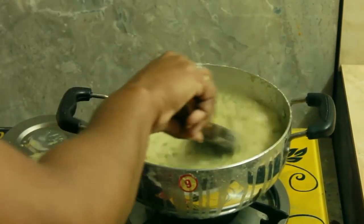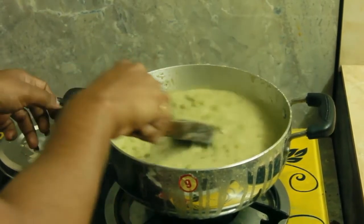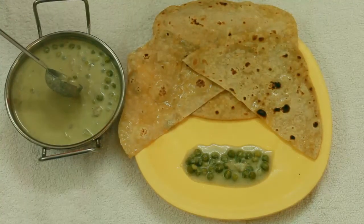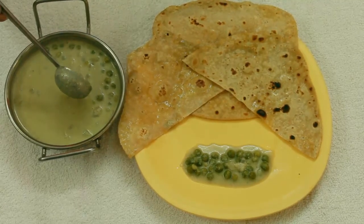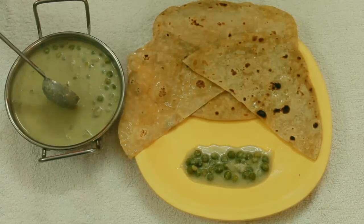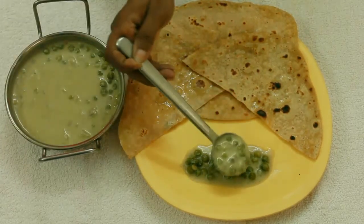Now we are ready to try it. This recipe is very easy to try. Please comment on my channel, subscribe, friends. Thank you, friends.